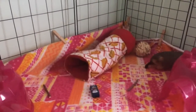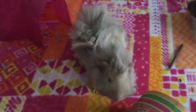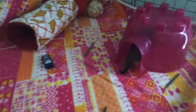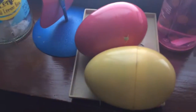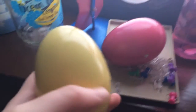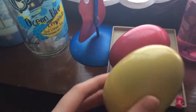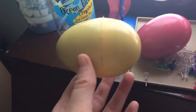Hey everyone, it's the Girl Scouts here! As you can see, the girls have a fresh clean cage today. As a little Easter festivity, I've decided to stuff these two Easter eggs with their treat hay, and I'm going to see if they can figure a way to open them.